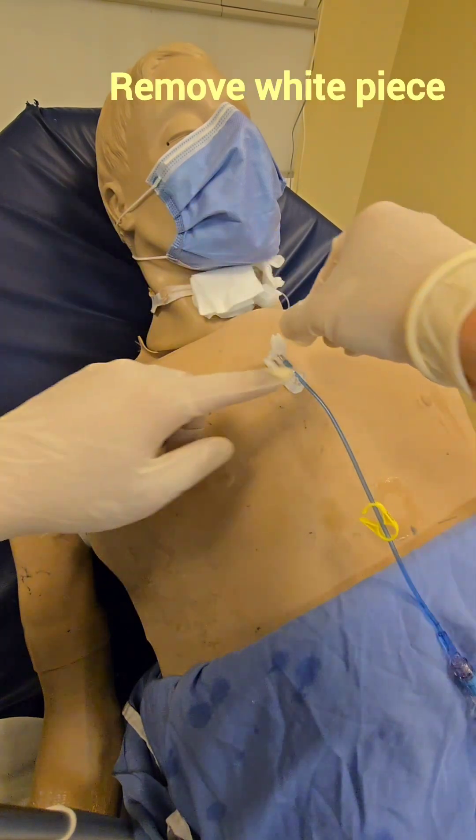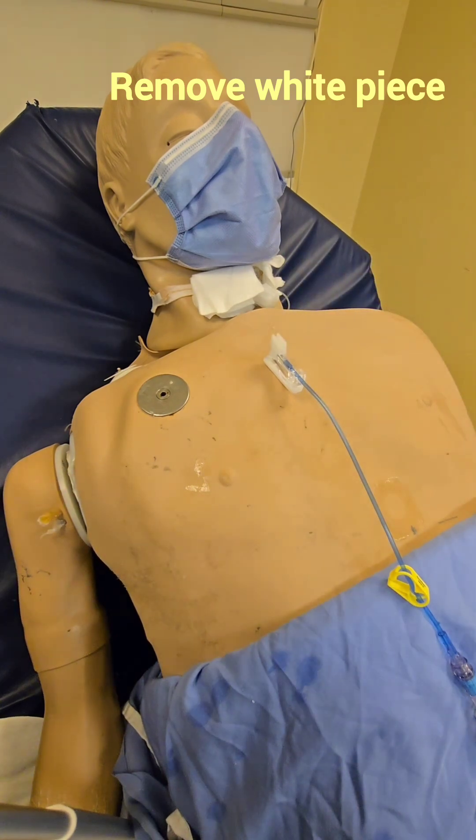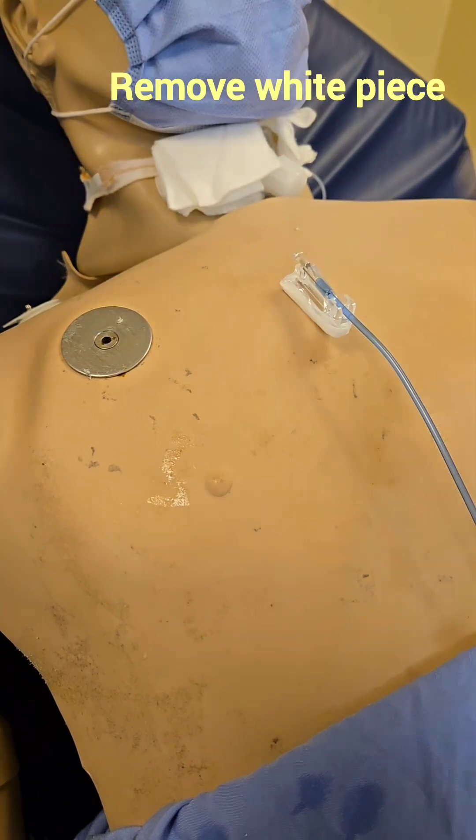Once we have flushed, this top part of the needle can be removed. The way you remove it is just pinch here and it comes up like that.